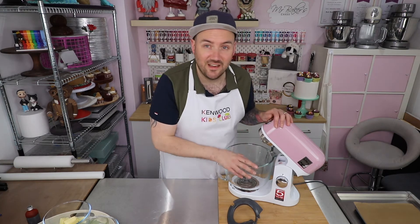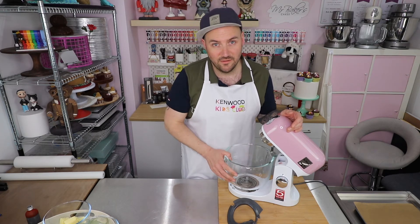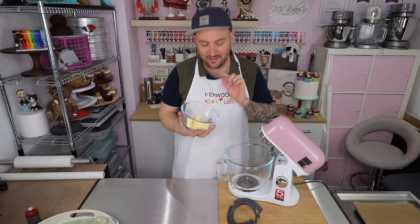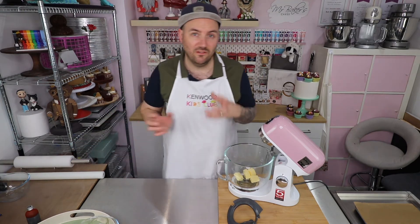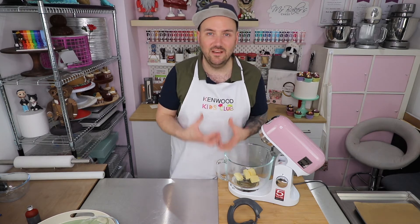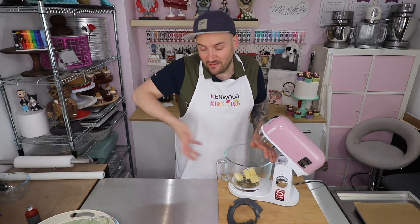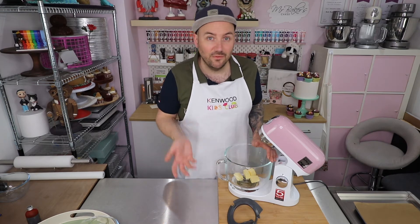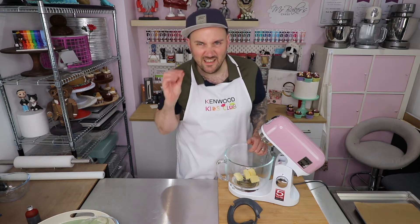I am using a stand mixer today but if you don't have one at home don't panic - you can make these in a bowl with a wooden spoon or with a hand mixer if you have one. The first thing going into the bowl is some slightly salted or salted butter. Salt is really important even in sweet recipes because it is a flavour enhancer - it brings out the flavours of all the other ingredients. If you only have unsalted butter just add a little pinch of regular table salt and it will do the same job.